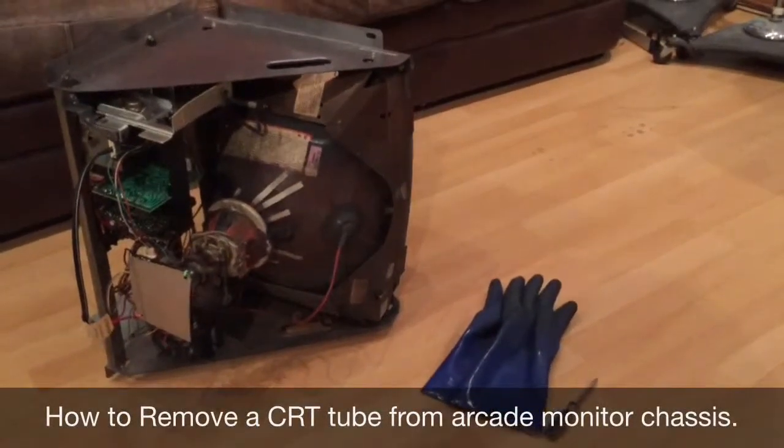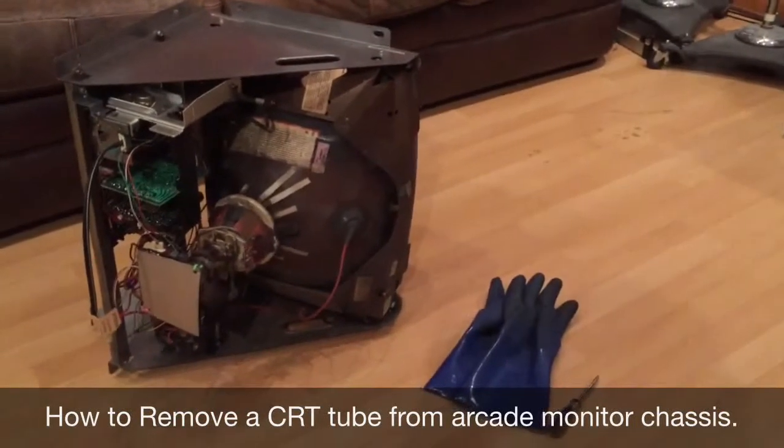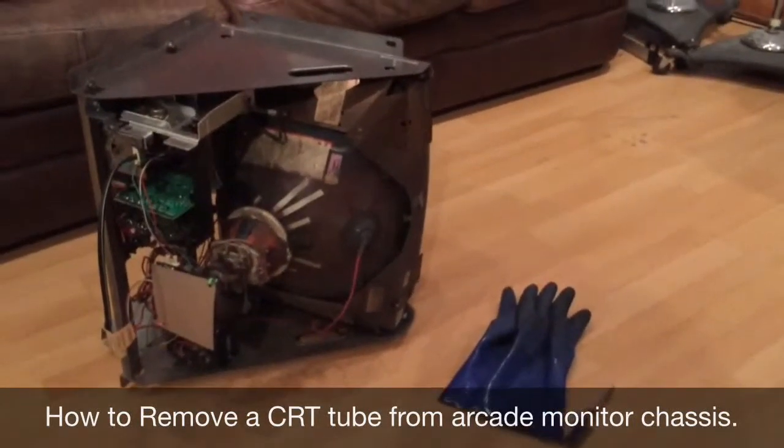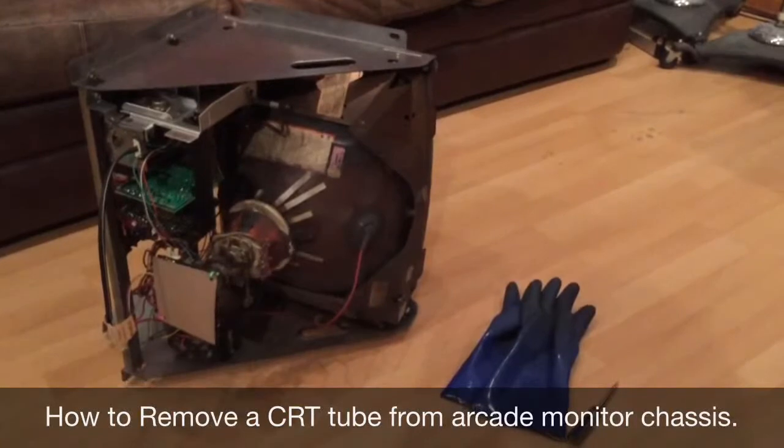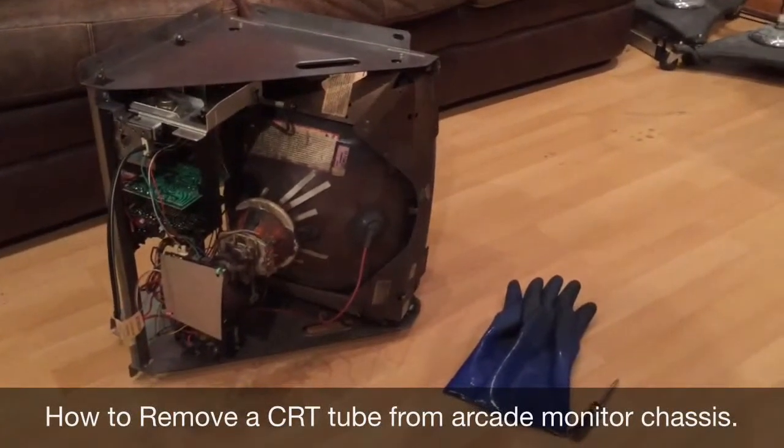In this video I'm going to be showing you how to remove a CRT monitor from an arcade monitor chassis, which might be something you would want to do if you were doing a tube replacement on an old arcade chassis.